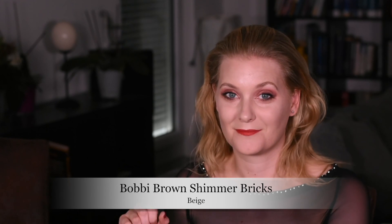These are the Shimmer Bricks from Bobbi Brown that I really like, and there you see the finished look. I hope you enjoyed — see you soon, bye!